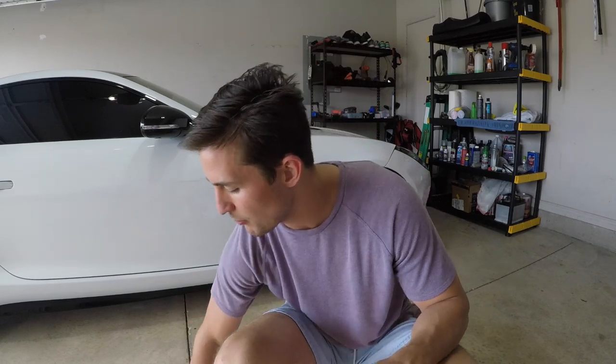Welcome to Skirt Garage, my name is Connor. My plan for today is a complete product review of the Porterfield R4S brake pads, and on top of that I will be doing a complete DIY. Sit down, strap in, and let's get started.